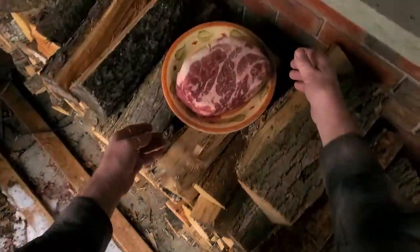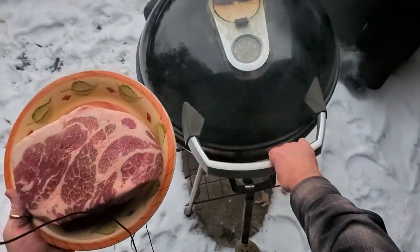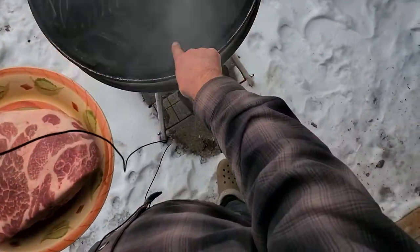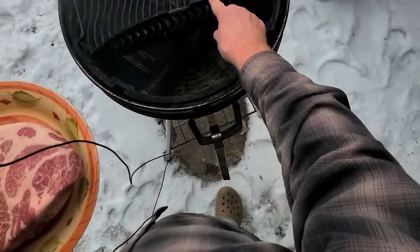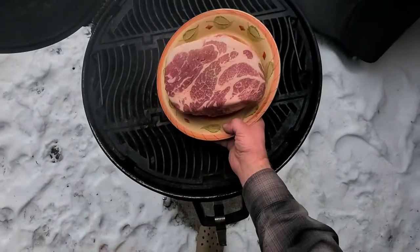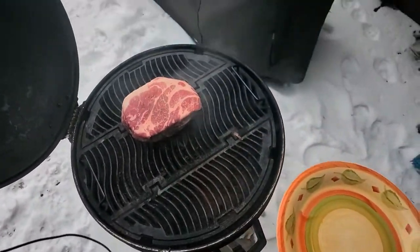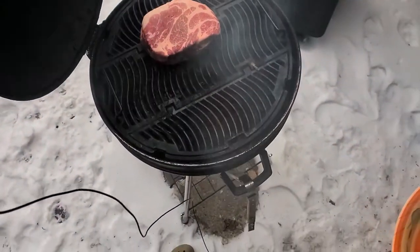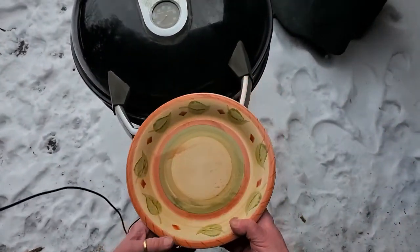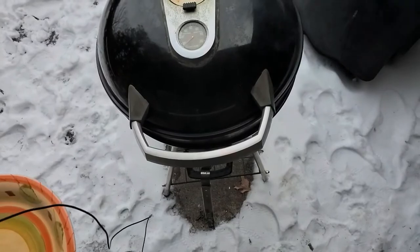I decided that what wouldn't benefit a shoulder from a little bit of cold smoke? I've got my cold smoke generator in there. There's no heat on. I'm just going to add my pork butt. Close her up. It's a cold smoke generator, and I've never had a pickled shoulder cottage roll that's been smoked — so that's what we're going to do.